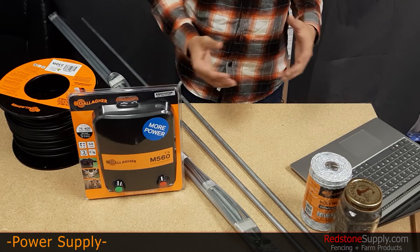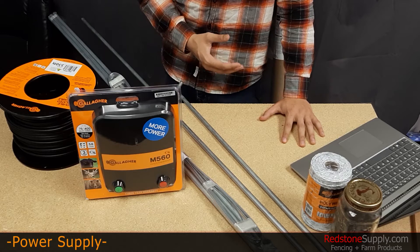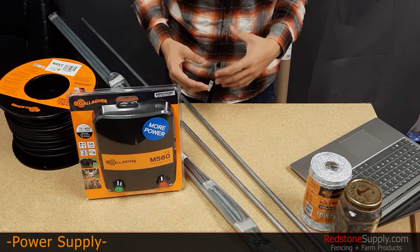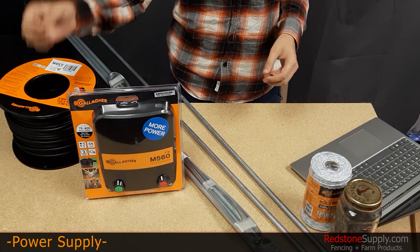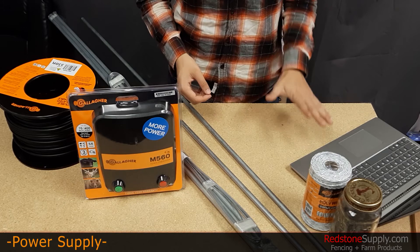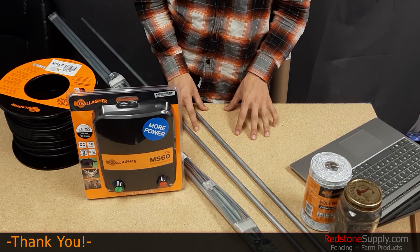Another thing that's going to affect how many grounding rods you need is how dry or rocky the soil you're working with is. For dry or rocky soil, you'll need more grounding rods, or you could use a positive-negative fence system. A positive-negative fence system uses alternating hot and ground wires, with the hot wires connected to the red terminal of the energizer and ground wires connected to the grounding system — the green terminal of the energizer. The grounding wires in this system should not touch the hot wires, but do not need to be insulated from the ground or posts like the hot wires do.